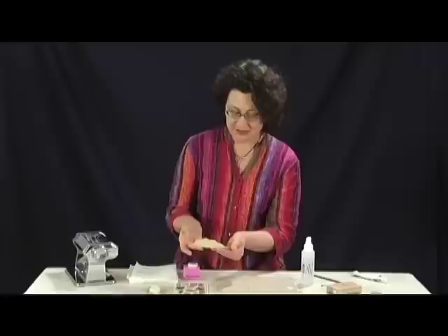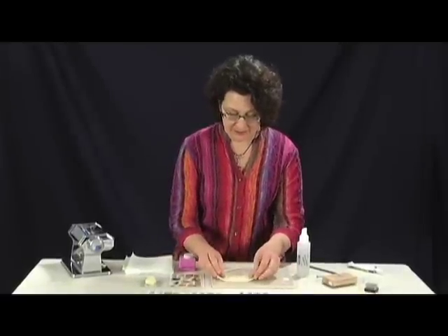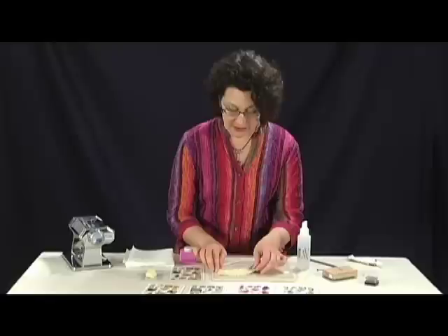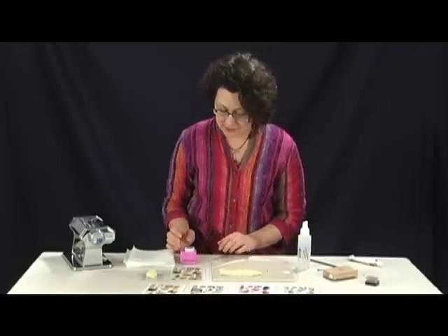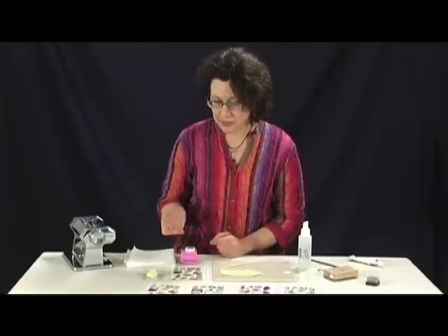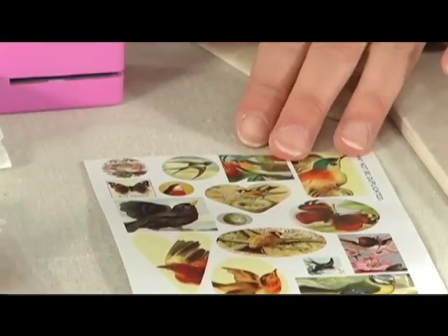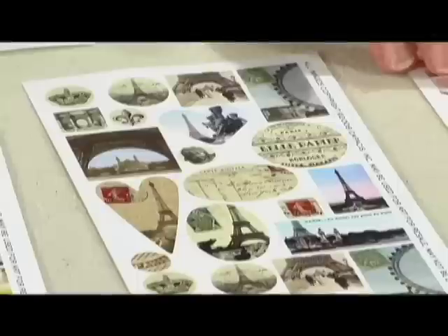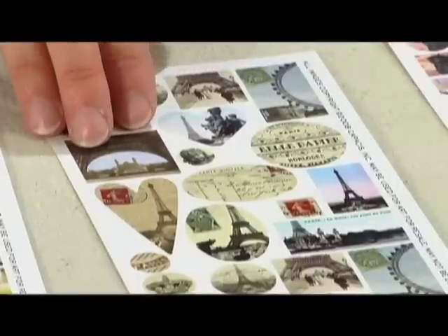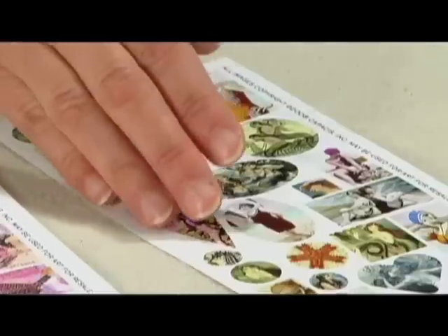So here's a good thin sheet of clay. It doesn't matter that the edges are kind of rough — we're not going to be working with that part. The next step is to transfer my collage image onto the clay. I'm using the Nunn Design transfer sheets, and I'm focusing in on this little bird image from the Birds and Butterflies collection. We also have the Paris collage sheets, the collage birds, and the bathing beauties.